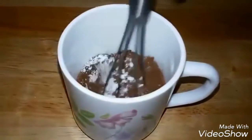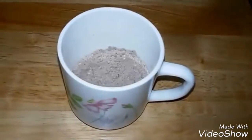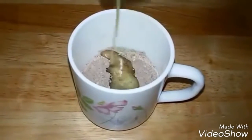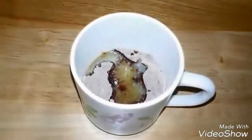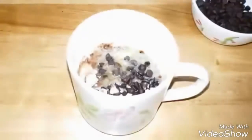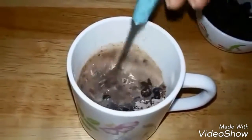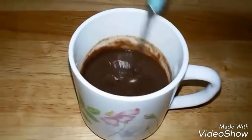Give it a mix so that everything is combined well. Next, add two tablespoons of melted butter, half a teaspoon of vanilla essence, three tablespoons of milk, and lastly one tablespoon of chocolate chips. Mix it well until nicely combined. The chocolate chips will give a very nice chocolatey surprise inside. This is the consistency you need.